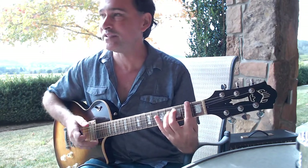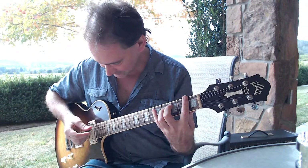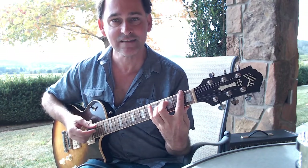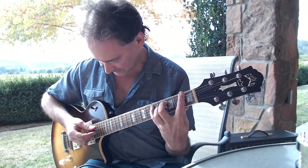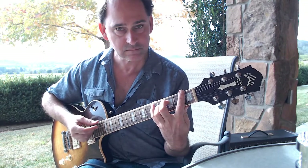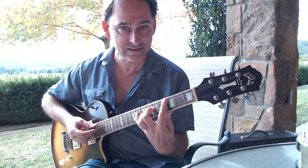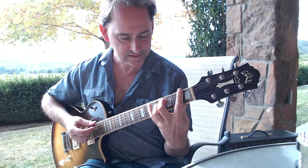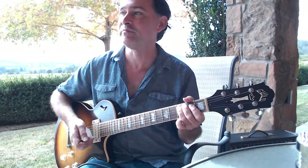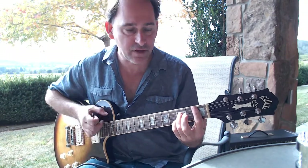The intro has just the drums and people are clapping - it's beautiful. Just do all down strokes. It goes into an F6, then B7, then F6.